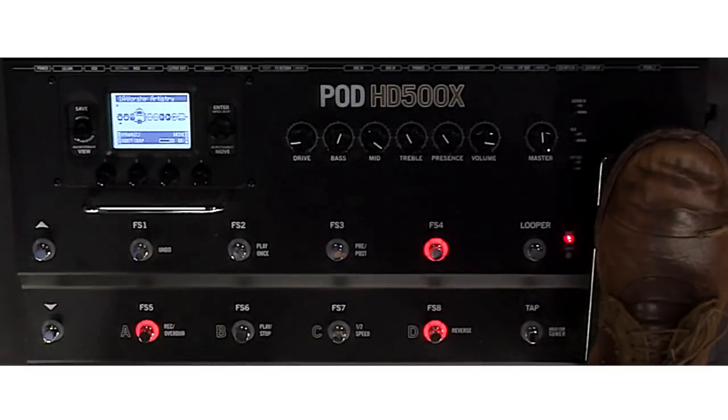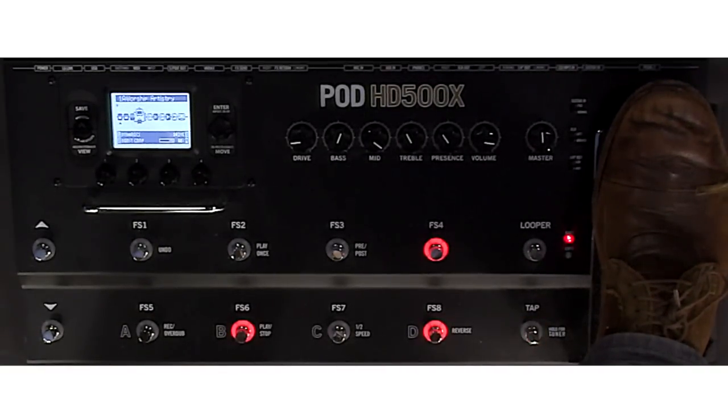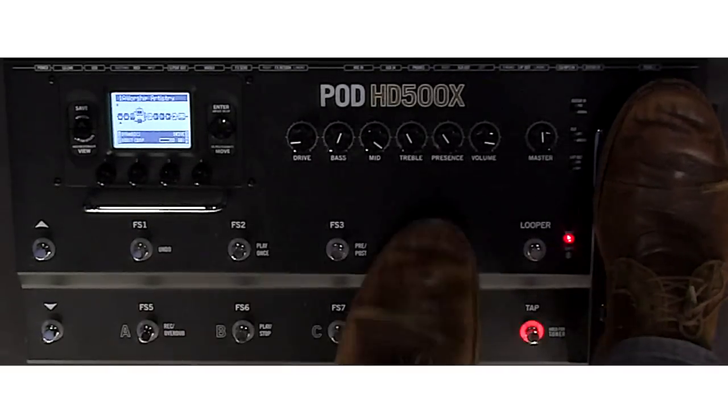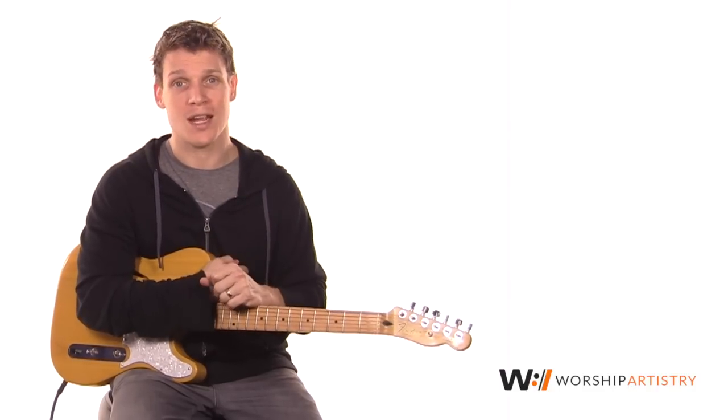And then finally, I used Footswitch 8 as a great, kind of just real basic reverb that you could combine with the other ones for a little more straight-ahead sound. Combine that with these two and you've got some great stuff for leads. So that's the basic board — feel free to tweak those however you want, but you can kind of get a starting point by downloading the patch. I put a link down below in the blog post. I hope you enjoy it.